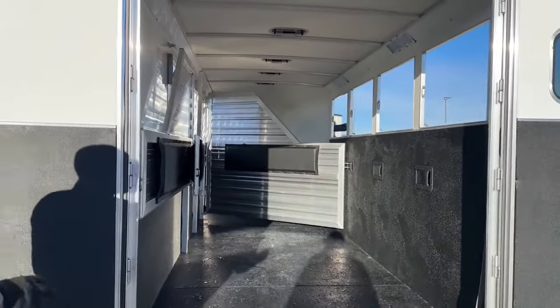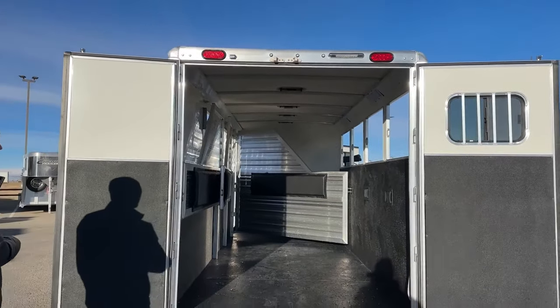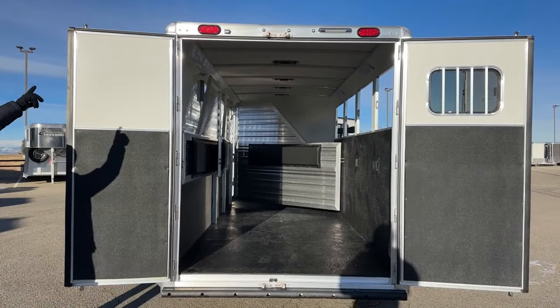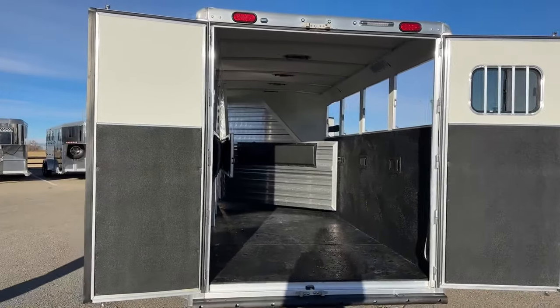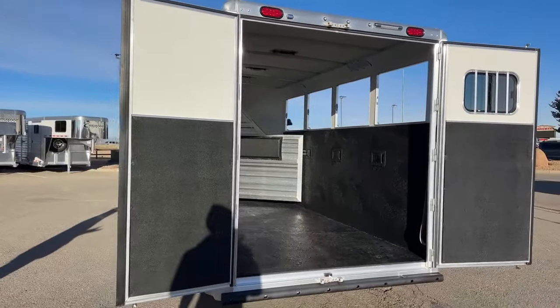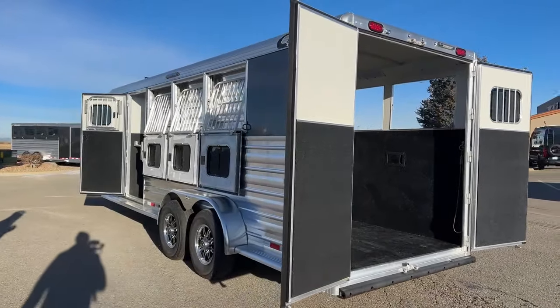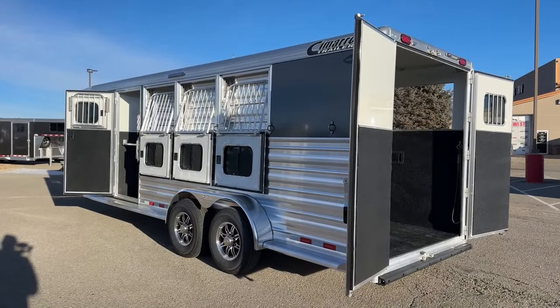Up high on these rear doors, we do have an eight-inch awning load light, giving you enough light to load and offload this trailer safely. License plate light, and of course your brake lights. A cool option we can do — this trailer is not equipped with it — is backup lights. The backup lights are super cool; they're synced to your truck, so you throw your truck in reverse and it's automatically going to turn those lights on so you can see behind your trailer and what you're backing into.